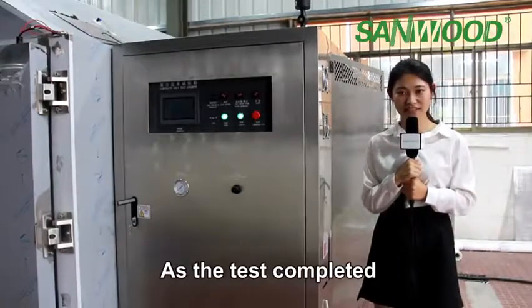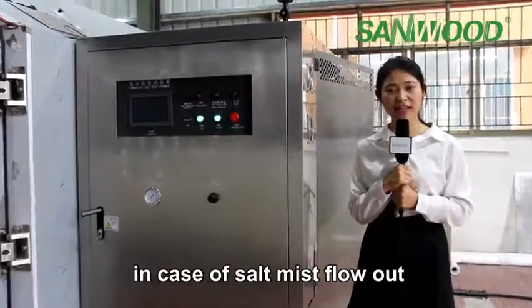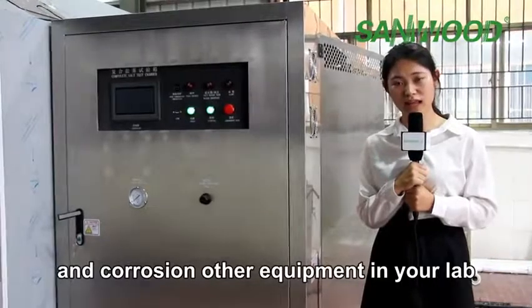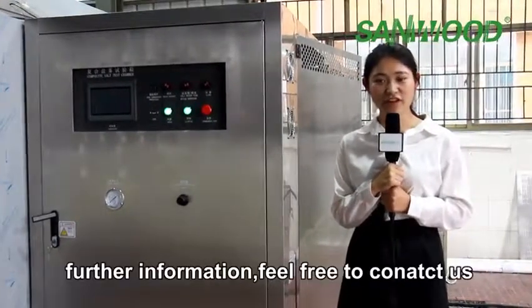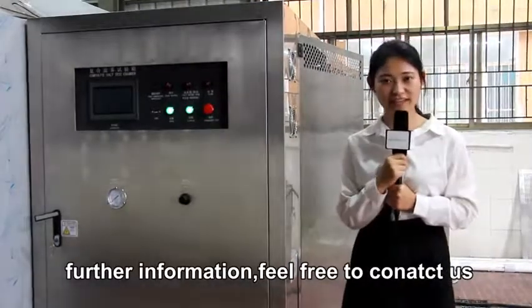As the test completes, open the door after the mist remaining in the chamber dissipates, in case any mist flows out and corrodes the equipment in your lab. If you have any questions or need further information regarding this chamber, feel free to contact us. Thank you.